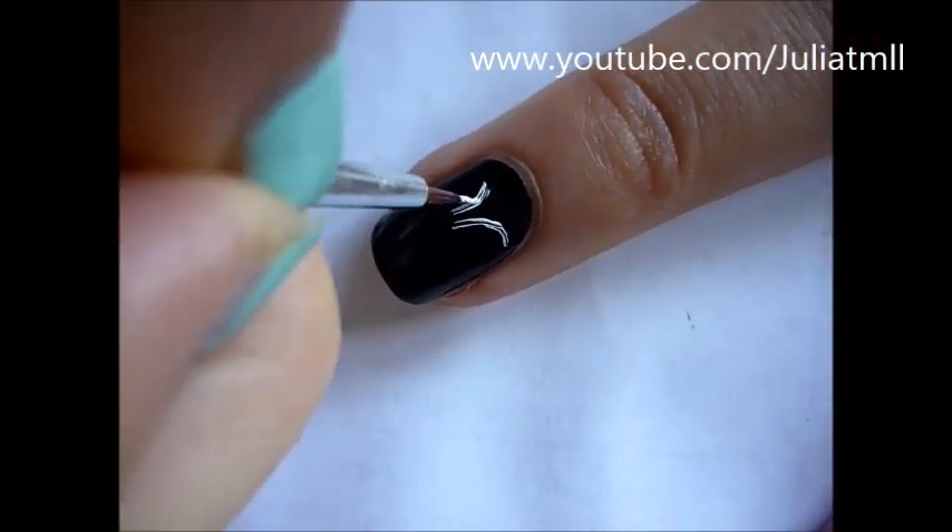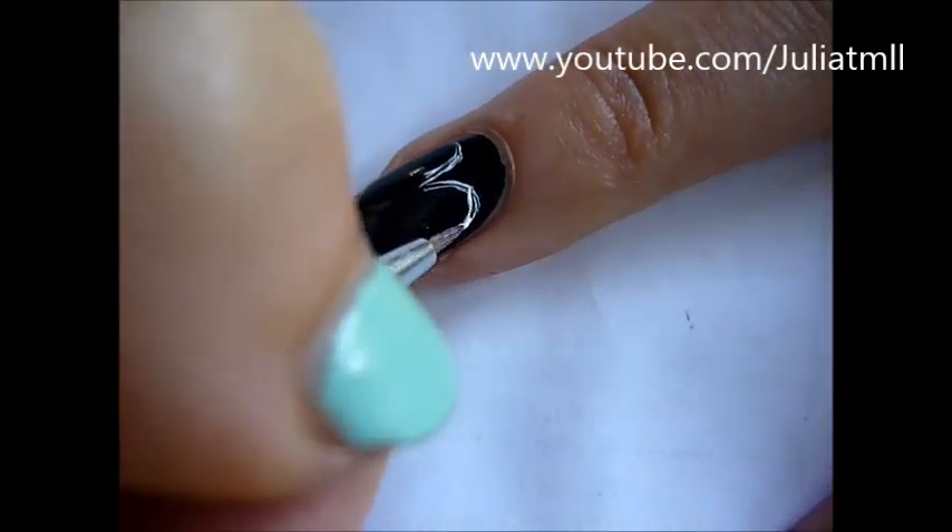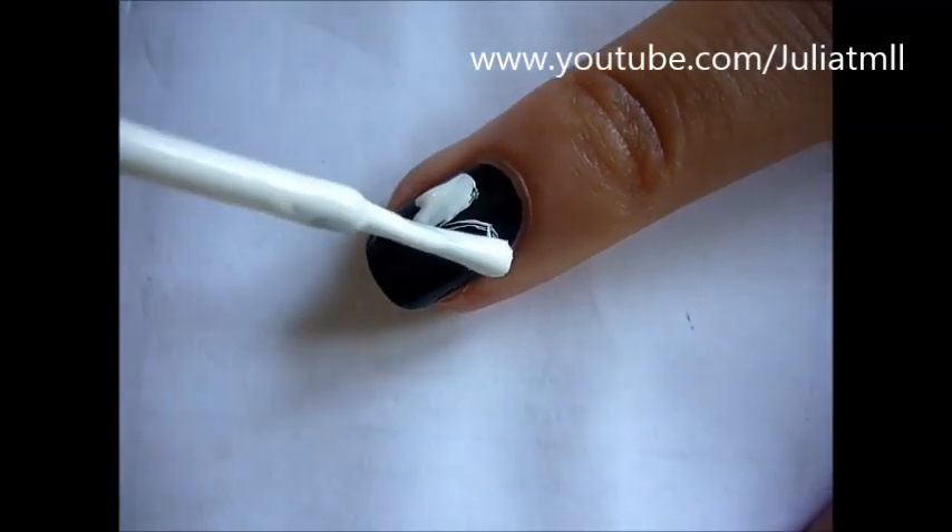Paint all of your nails black and then using white nail polish create the outline of the vampire's face and then fill it in.